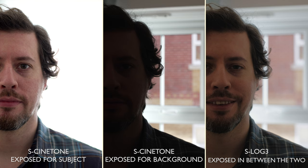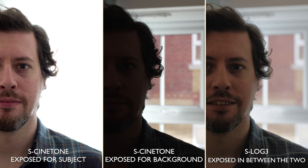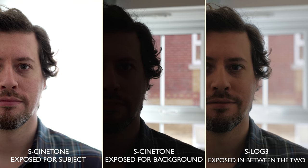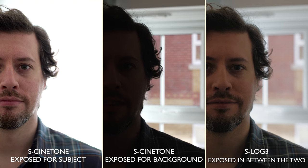S-Log3 looks typically flat, but once you add the same LUT the difference is massive — that dynamic range is stunning. Editing a colour curve before the LUT shows just how much detail you can pull out of S-Log3 footage, even if it's not usable in the real world. Side by side you can see S-Cinetone overexposed and underexposed versus S-Log3 — S-Cinetone is great with highlights but compared to S-Log3 it's in a different league.